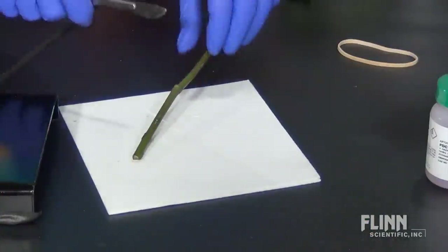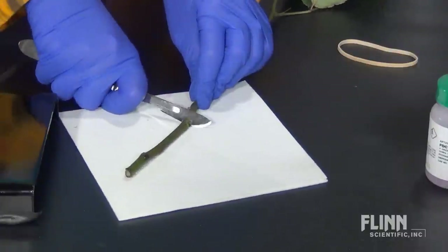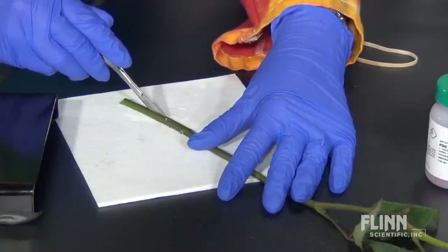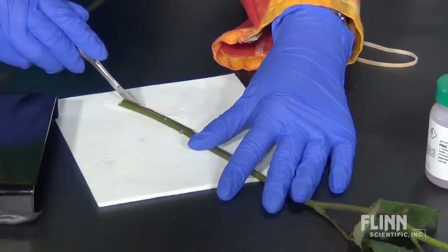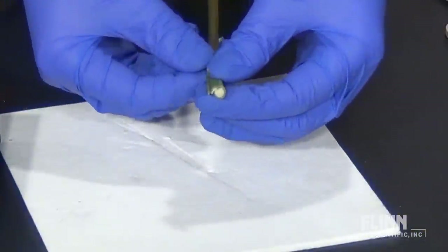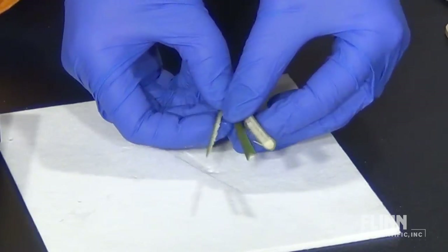The first step is to select fresh white roses and trim their stems at an angle. Next, using a very sharp scalpel, cut the stem into sections based upon how many colors you wish to dye the rose. For example, if you want to dye it three colors, cut the stem into three sections.